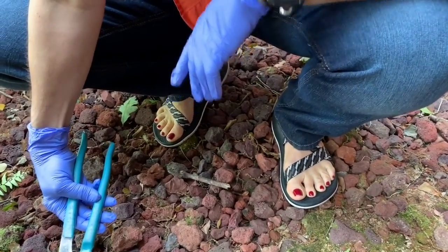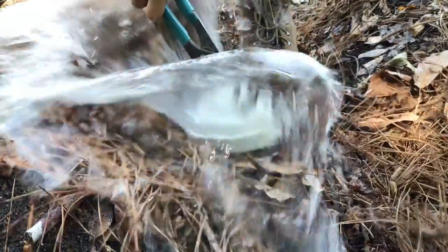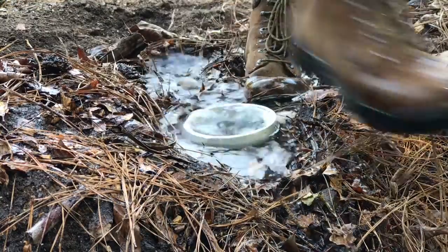Are those OSHA-approved sandals? No, they're not OSHA-approved sandals, but I'm glad you brought that up. Don't come out here with sandals on or flip-flops. This could get very messy, and if your sewer is backed up, you don't want that sewage getting all over your feet. It's a good idea not to have your sandals on.